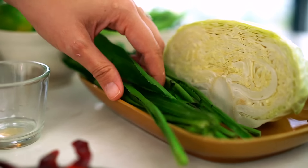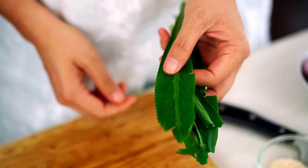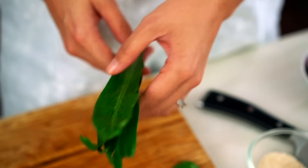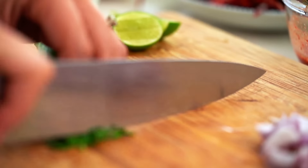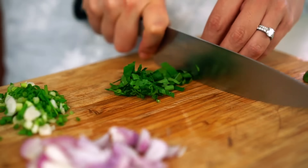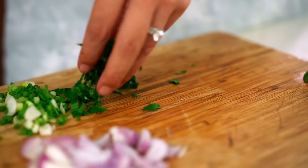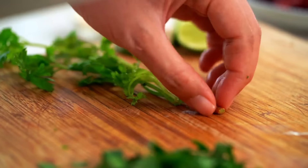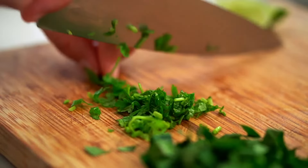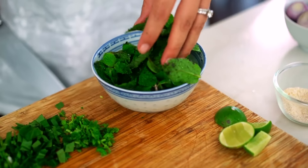Now for the herbs — a crucial part of this salad. First, some spring onion. Then in Thailand we have sawtooth coriander, which you can see has a ridged edge. If you can find this at an Asian or Thai grocer, please try it — it has an amazing, almost medicinal, slightly bitter flavour. You can leave it out if you can't find it. Then some regular coriander — though if you're not a fan of coriander, you can leave it out, because the most important herb for this salad is actually the mint.